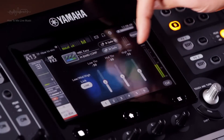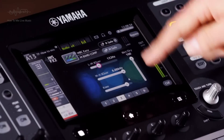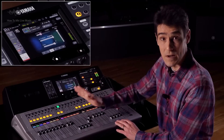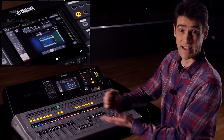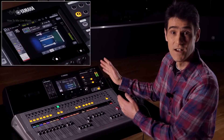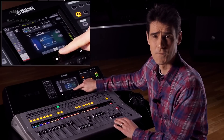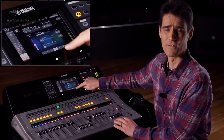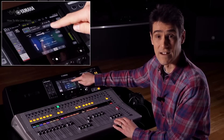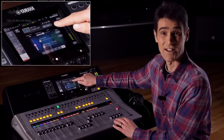As well as the independent threshold and gain parameter for each band, there are 2 crossover frequencies to determine the frequencies affected by each band. Notice the low band is below 132Hz, so it will catch kick drum and bass guitar sounds, and the high band is over 6kHz, so it will catch cymbals and high harmonics. In parameter pages 4, 5 and 6, we can see the ratio, attack and release for each band. Notice how the attack and release times are longer for the low frequencies and shorter for the high band.